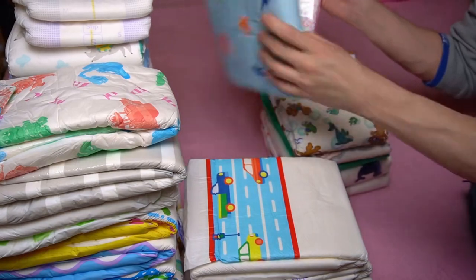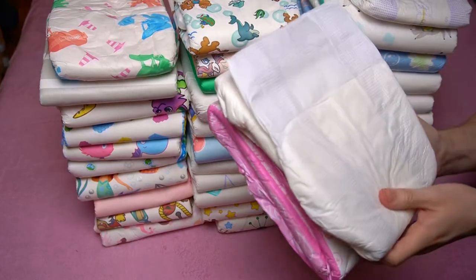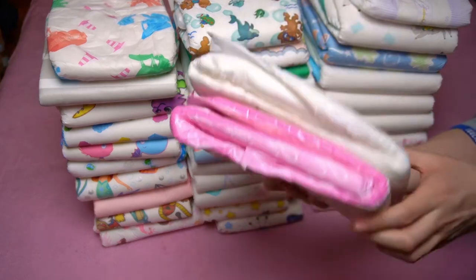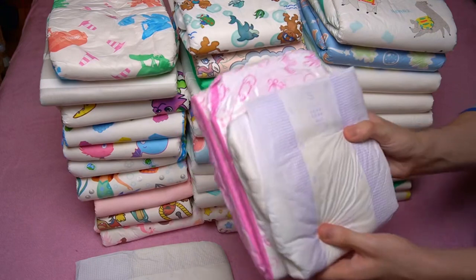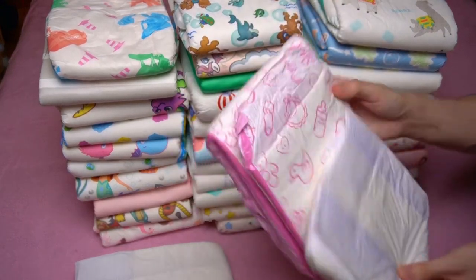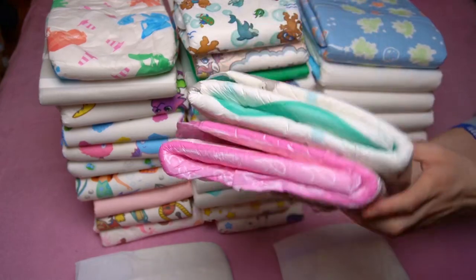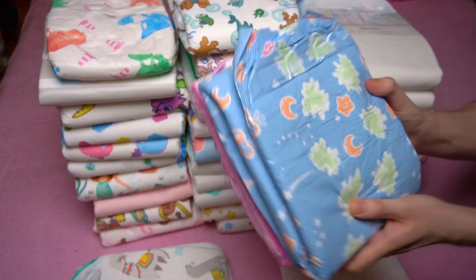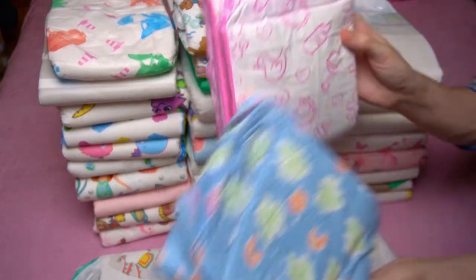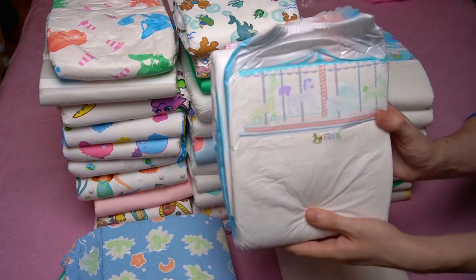The only reason to purchase would be the motifs, if you find them so beautiful that you're willing to pay the extra price. But even then, availability will make it difficult. I therefore advise against it and recommend looking around on my channel — I've tested some colorful printed ABDL diapers in pink and other colors. Even Crinkles has now released a pink diaper, and other manufacturers also cover this color range.